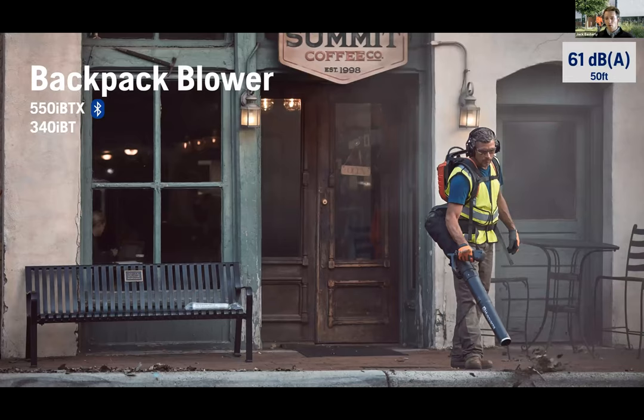Our backpack blower addresses noise pollution restrictions — to be below 65 dBA from 50 feet, our blower is at 61 dBA, cutting out about 98 percent of gas blowers. We're also launching one with Bluetooth, which is very important going forward with our fleet services application — accessible from your phone or desktop through Husqvarna Connect. With this we can actually track carbon footprint by tool remotely, stored in a database and exportable.